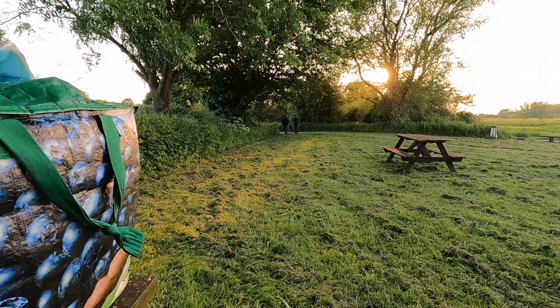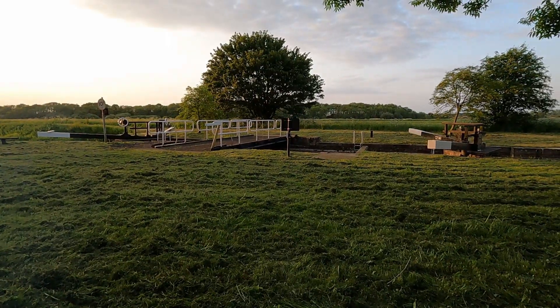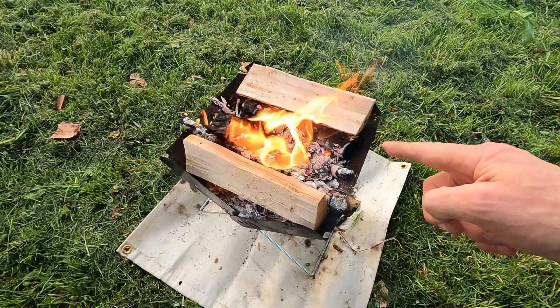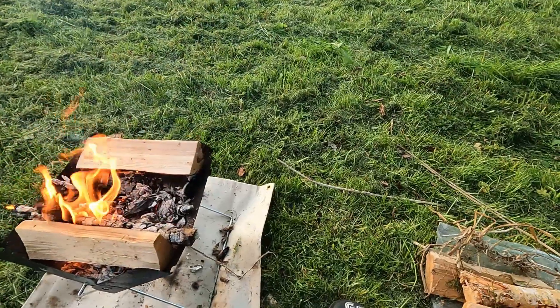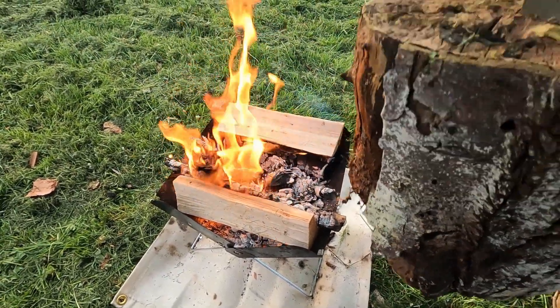I've decided to get the fire going because there are a few mozzies knocking around and the smoke will obviously help deter them. And I realized I've dropped a right clanger tonight — I have completely forgotten to pack any pans. The only thing I've got is a Dutch army steel mug. That's going to be an interesting one. What a doofus. On the plus side, there's always beer. I've done a bit of foraging and found some dead wood, and I found this big log — if I put two bits of wood on there as a brace I might be able to burn it. There's only one way to find out.